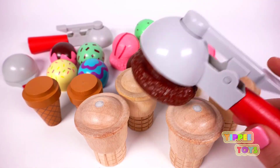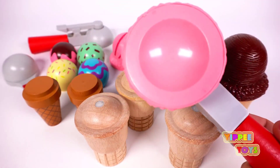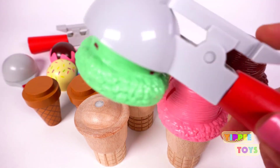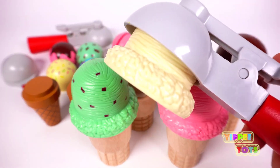Here we have a brown scoop. And this is chocolate. Yum. Pink scoop. This is strawberry. Green scoop. This is mint chocolate chip. And the white scoop. And this is vanilla.